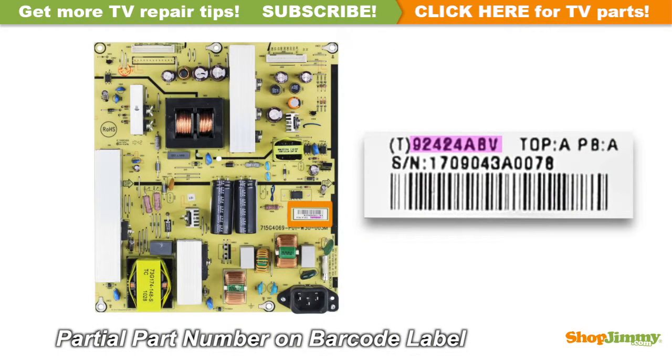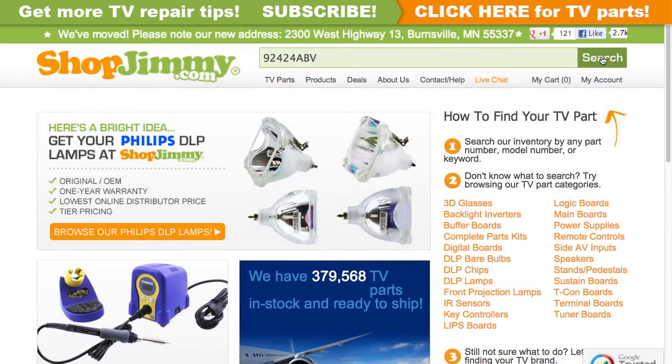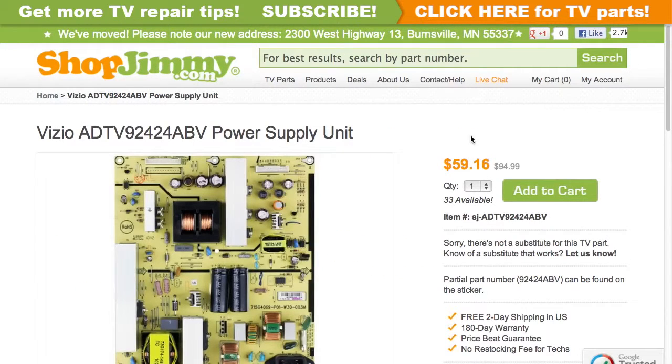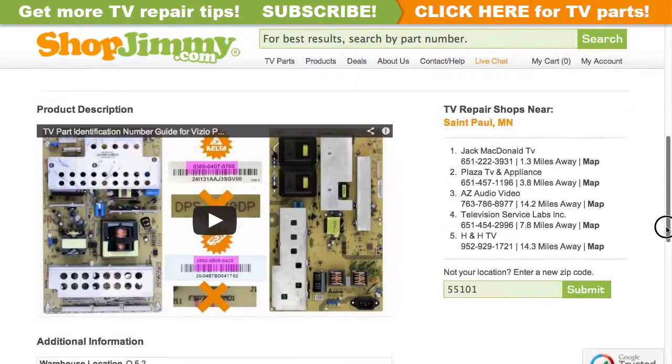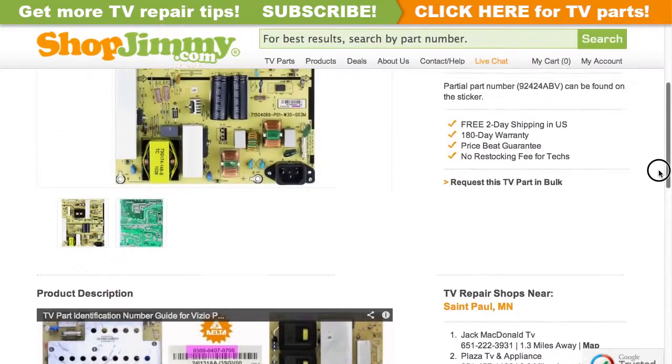A partial part number for this item can be found printed on the barcode label. Search your partial part number on shopjimmy.com to find a compatible replacement. Click on the search results to view important product specifications. Verify that your original board matches all requirements noted in the product description prior to purchase.